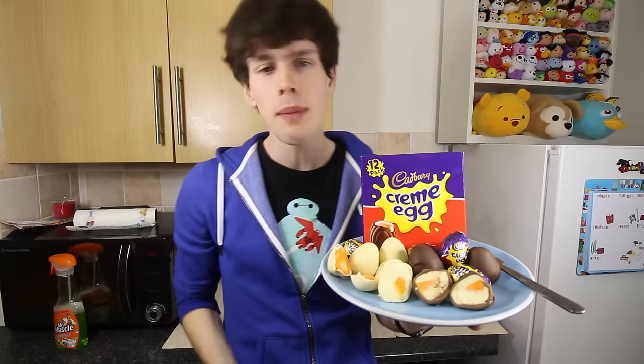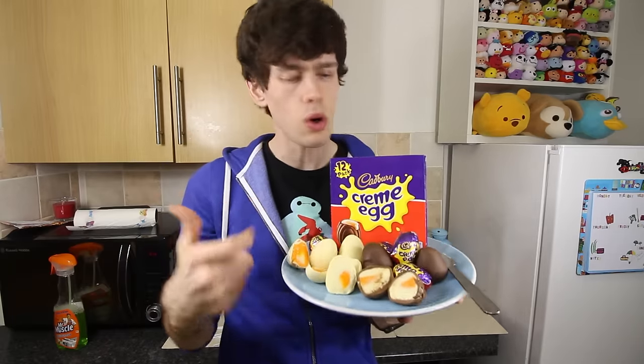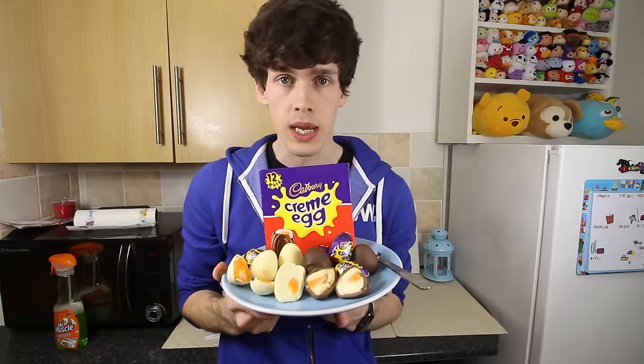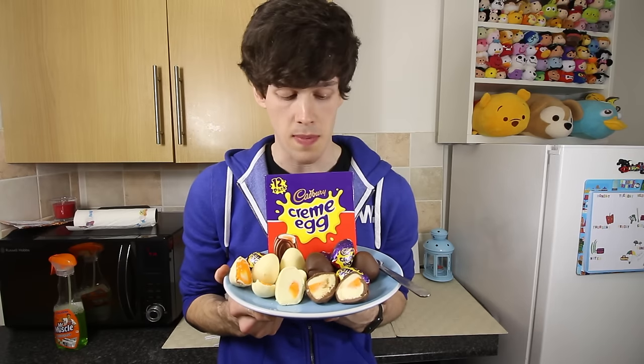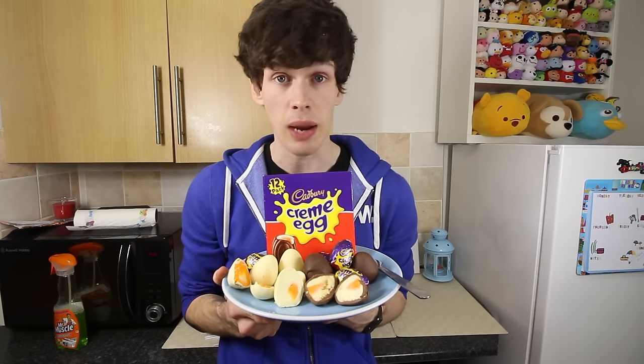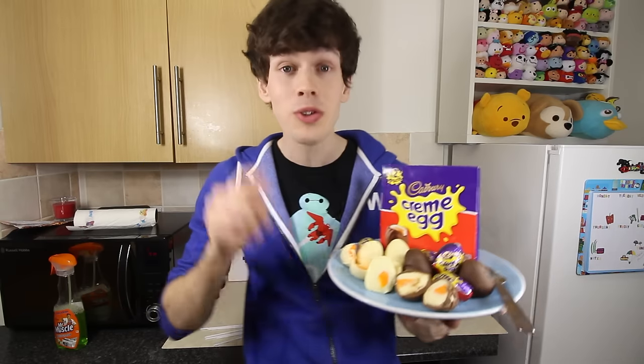So if you enjoyed this video, throw a thumbs up down below. Let me know if you're a fan of white chocolate or milk chocolate more, and whether you'll be doing this yourself. I'll be honest — it's probably one of those things where you're better off going out and buying some cream eggs, because it just takes a bit of time to do. But other than that, fun time.